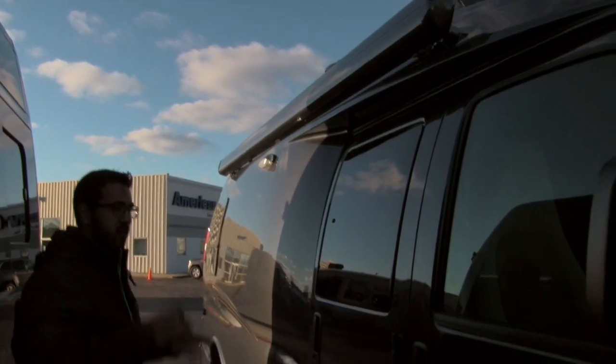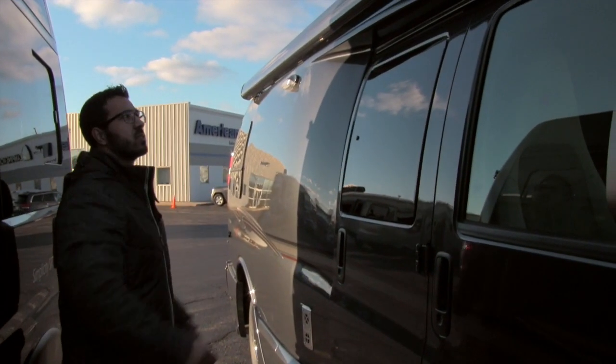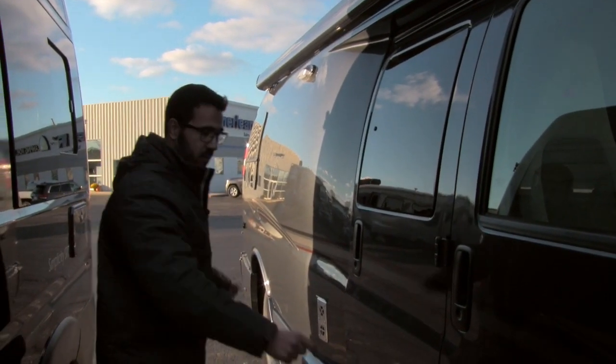Right up top is your power awning. Just touch a button to roll that out, and the same thing to bring it back in. It does have arms that come out and down.